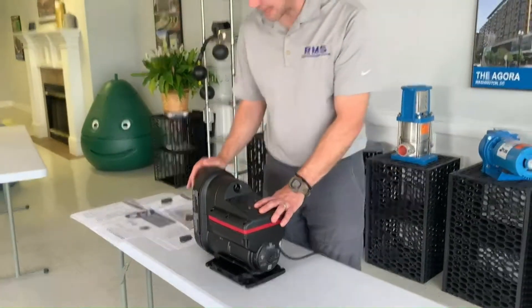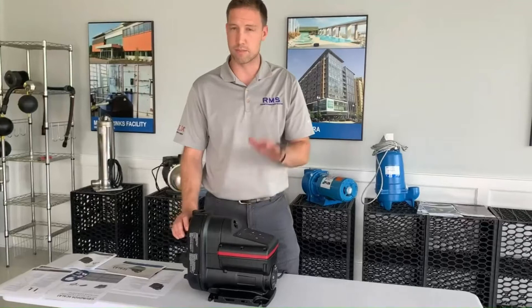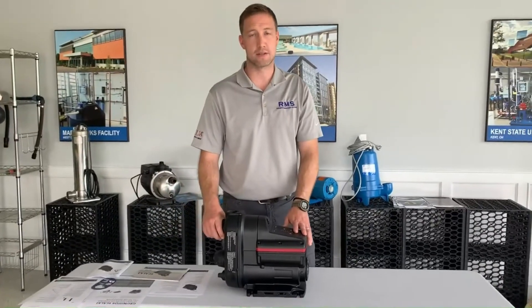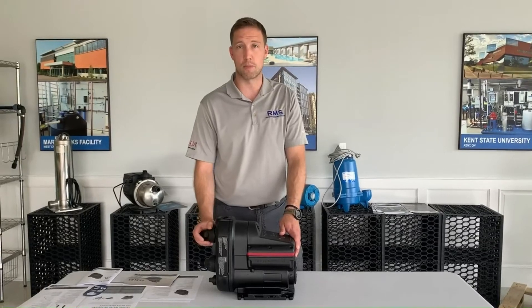So yeah, it's the Scala 2. It'll do about 15 gallons per minute, give or take. It does around 60 to 70 PSI. Really good pump for water use or just as a booster pump inside your home.